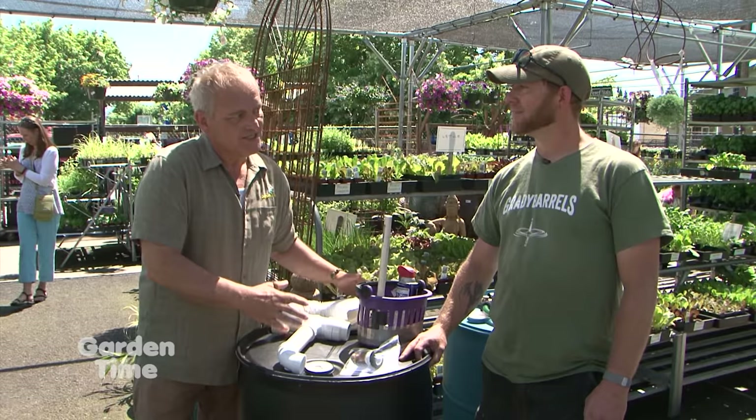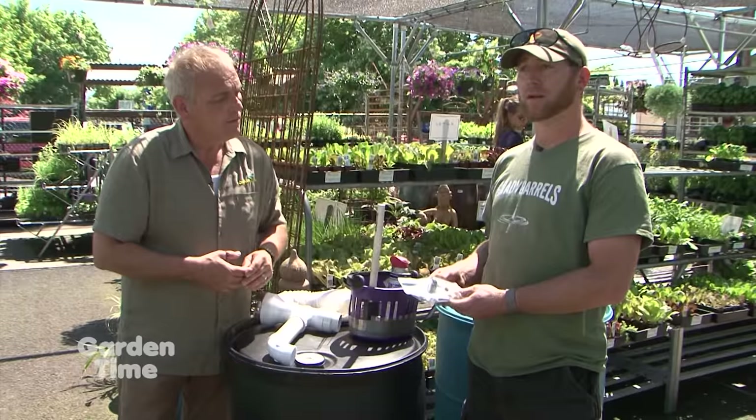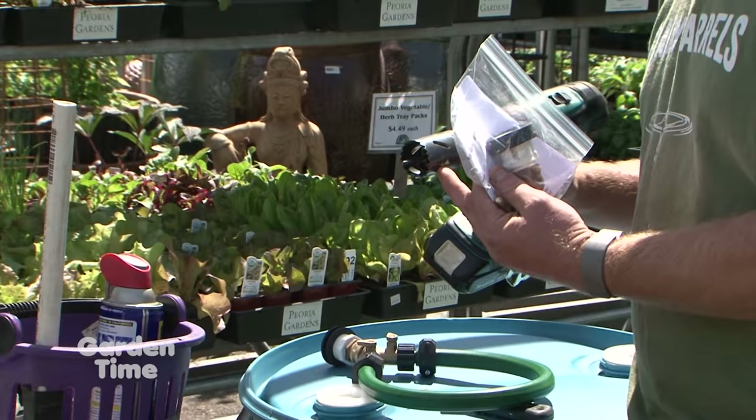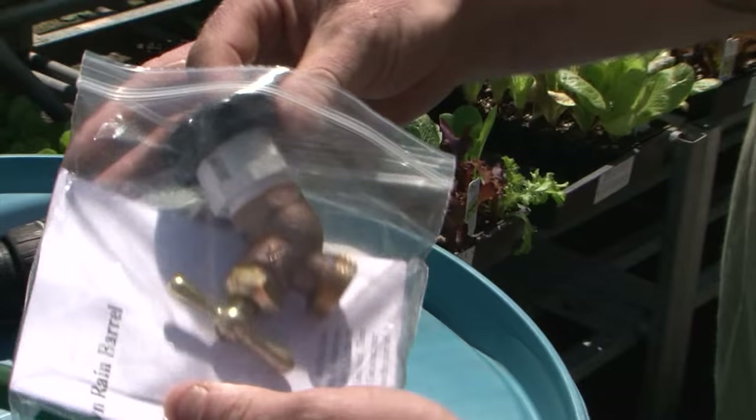I am here at Down to Earth with Brady from Grady Barrels. We've talked before about rain barrels — you guys have a great product. Today we're going to talk about installing one yourself, although they come completely ready. Brady, it's really an easy process, isn't it? Absolutely, it's super easy. If you want to make the barrel yourself, you can buy this kit at Down to Earth or Bring Recycling locations around town. It's simple — it comes with instructions. The tools you'll need are a drill, a 1-9/16 inch hole saw bit, and a 5-in-1 tool.